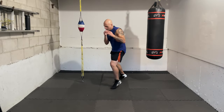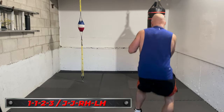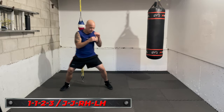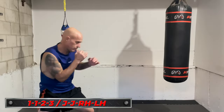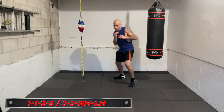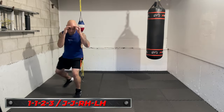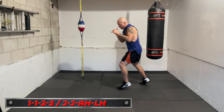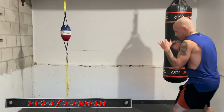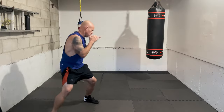First combo: double jab, right hand, lead hook. If you're a southpaw, that's double jab, left hand, lead hook. Let's start with the double jab — ready, one, one. That's two jabs. Make sure you move in between, chin down, hands up, eyes looking forward.